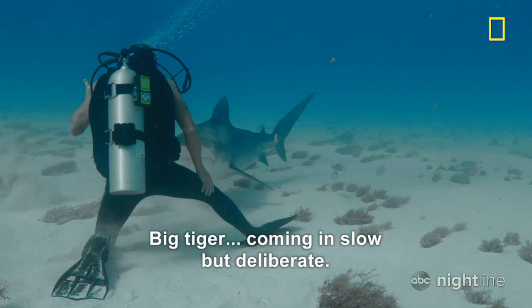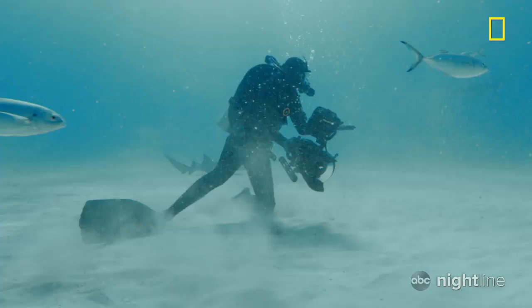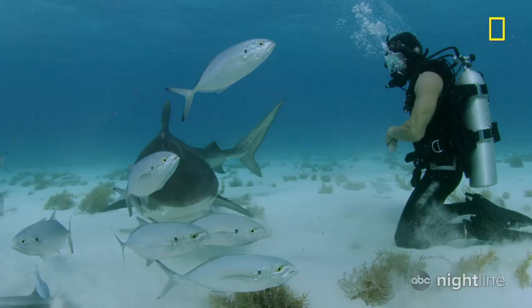Big tiger coming in slow but deliberate. Now she's trying to push past me. Wow! Oh, she's coming back already. Hang on now.